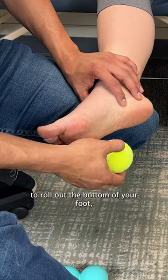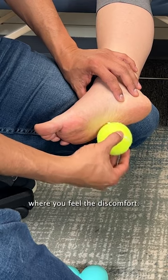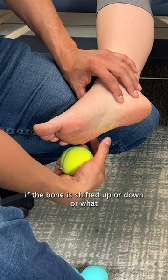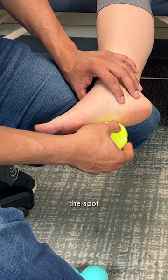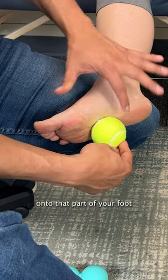If you're going to use this tool to roll out the bottom of your foot, you want to put it about in this area where you feel the discomfort. Because you're not going to be able to tell if the bone is shifted up or down or what direction it's in, your best chance is to just find a spot that you think needs it and roll the ball onto that part of your foot.